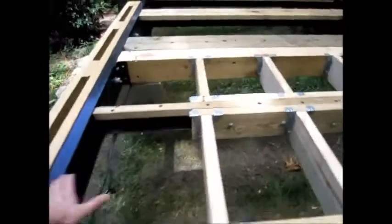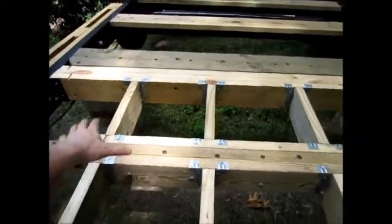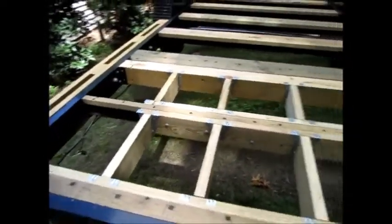The porch decking will run across here. It's going to have gaps in it and allow water and everything to penetrate. So we're going to leave all this cavity open to allow that to drain through and not result in water damage.